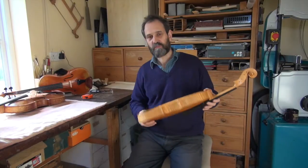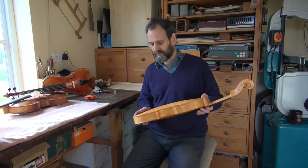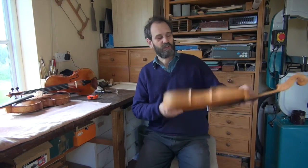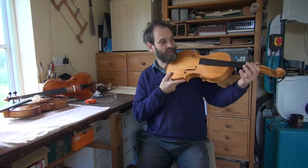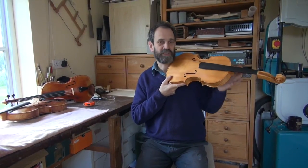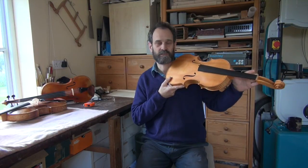When we talk about viola size, the length of the back is only one consideration we need to take into account. Because when you're playing with the viola underneath your chin, it's not the back length that makes the difference — it is how far away your hand is from your body, which is a combination of the body length and the neck length of the viola.